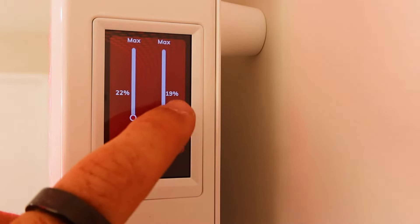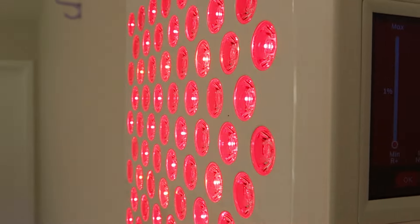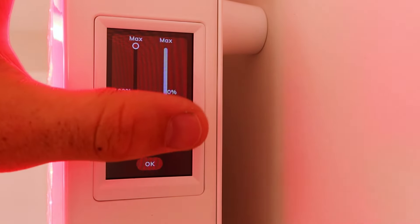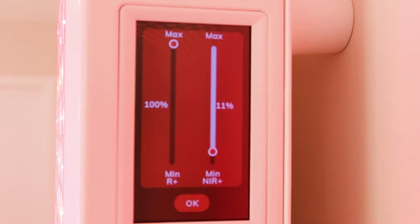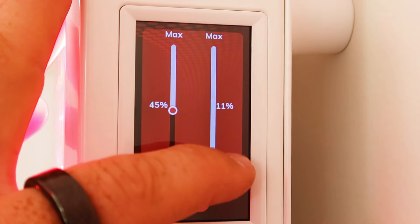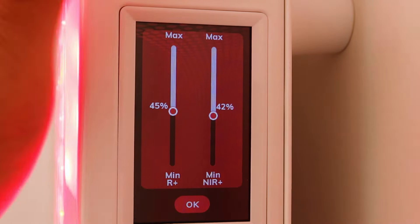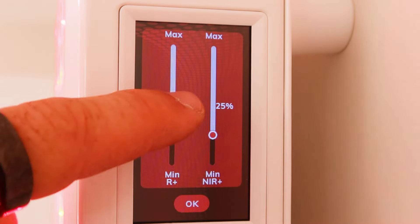The custom ratio feature is really cool. You could set it at one percent red as an ambient background light without a big power bill. If you find near-infrared too stimulating you can run full red with just a little near-infrared. If you have to stand really close and want to drop the intensity, you could run it at 50% each. Other panels are all-or-nothing — all red and infrared together, or you can select between them but that's it. This panel lets you customize percentages and ratios, which is genuinely a useful feature.